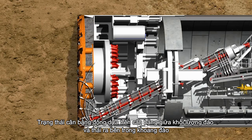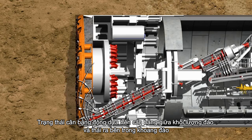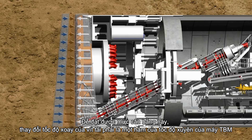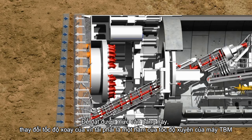A dynamic equilibrium based on the balance between the excavated and the extracted volume is created inside the excavation chamber. To obtain this equilibrium, variation of the screw rotation speed must be a function of the TBM penetration rate.